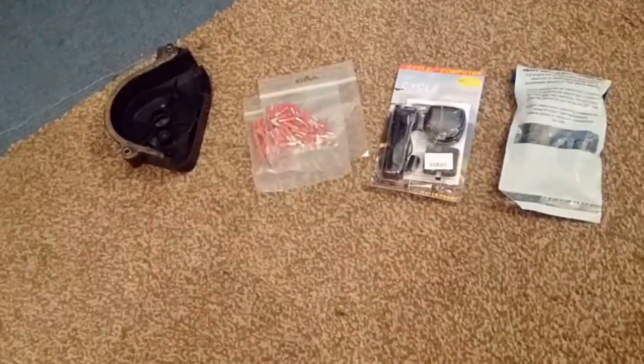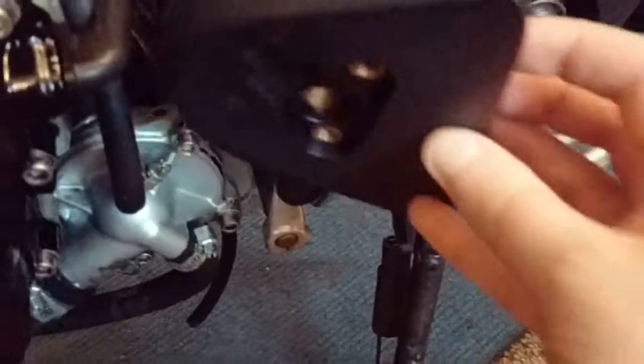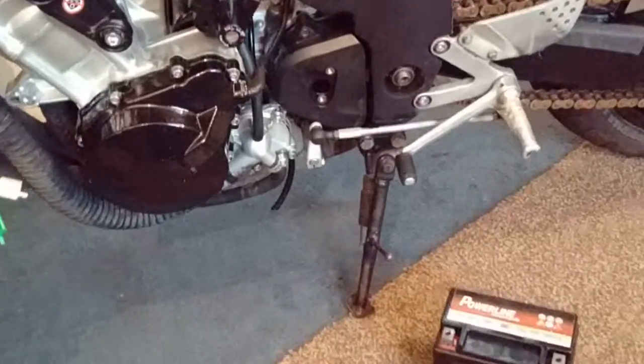I've got a couple of other things here as well. This one's kind of a luxury - it's not really essential, but I've got a front sprocket cover. Up until this point I've just been running it without the sprocket cover. It's not actually essential from a legal point of view, but the problem is it does tend to fling dirt all over the water pump, the back of the engine, and everything. I'm going to fit this sprocket cover - it's going to look a bit better and kind of finishes the bike off.